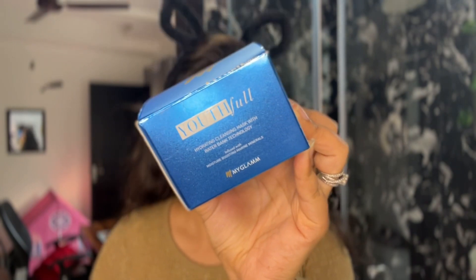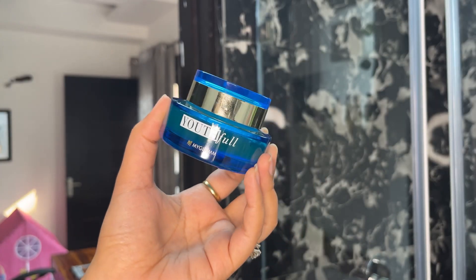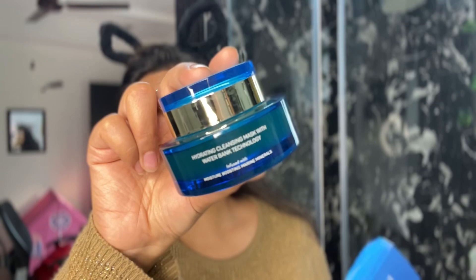So let me share my review. The product is the Youthful Hydrating Cleansing Mask with Water Bend Technology, Infused with Moisture Boosting Marine Minerals. This is from MyGlam. Look at its packaging — I died over its packaging!